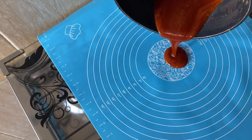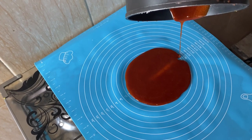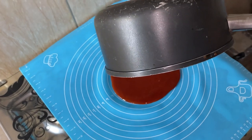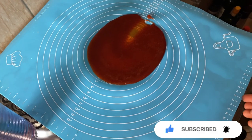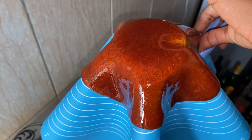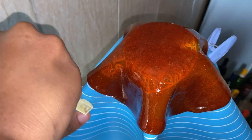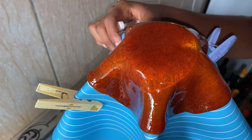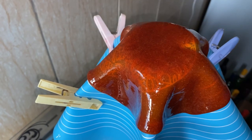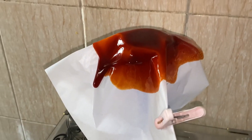Using a silicone mat is easier and it is flexible — you can achieve your desired shape without stress. Let it sit for an hour.